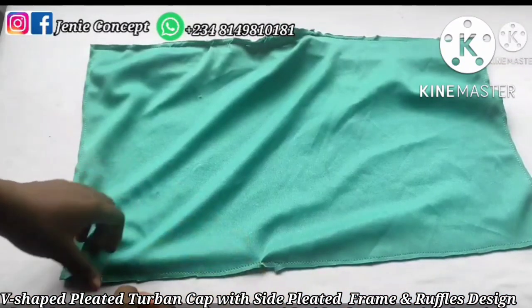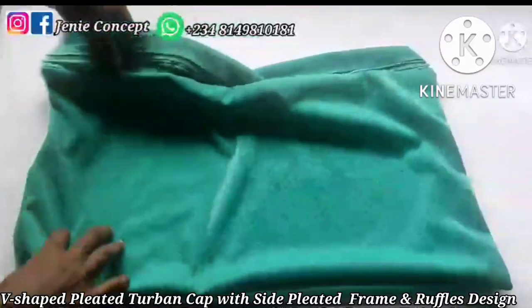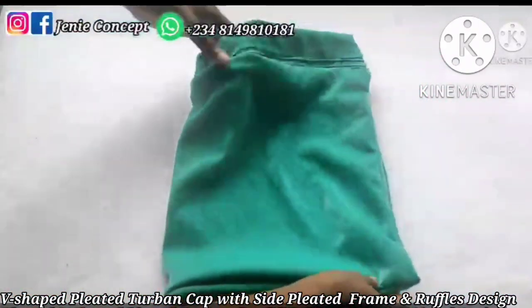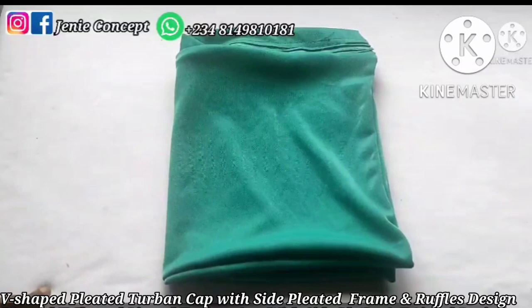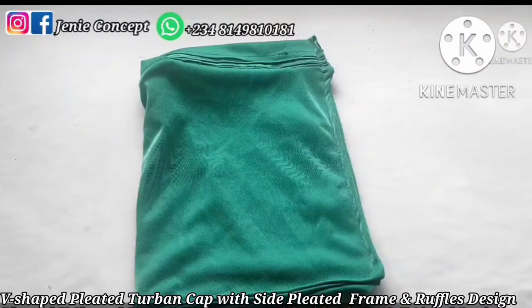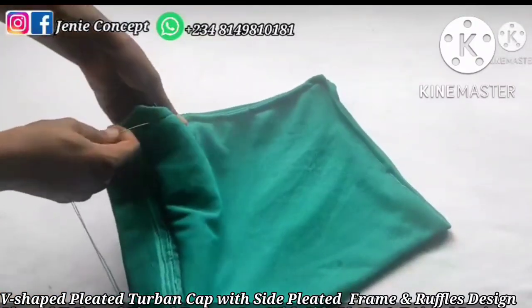Turn the fabric inside out through the allowance opening. Then fold the fabric into two equal halves with the fine side inside and the wrong side outside, and stitch it on the sewing machine from the band down to the end to close it up and form the cap. Next, make a running stitch immediately after the band, ending at the other edge of the cap, passing the needle and thread in and out to form the gathers at the end of the cap.